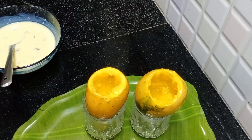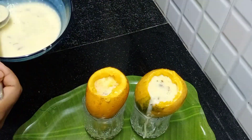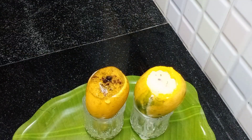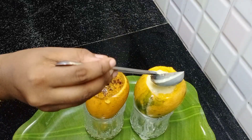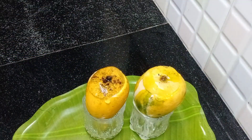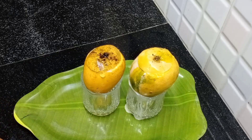We are ready to add the mango. We don't need to add heat toppings to the top. We will put it in the freezer and refrigerate for 6 hours.